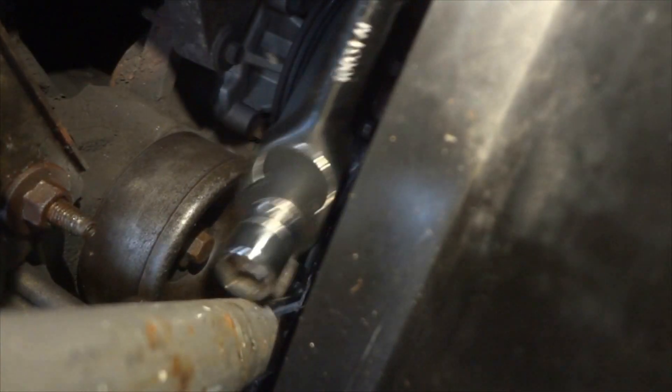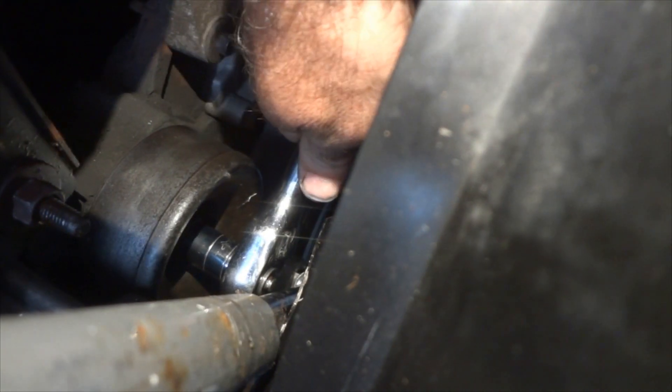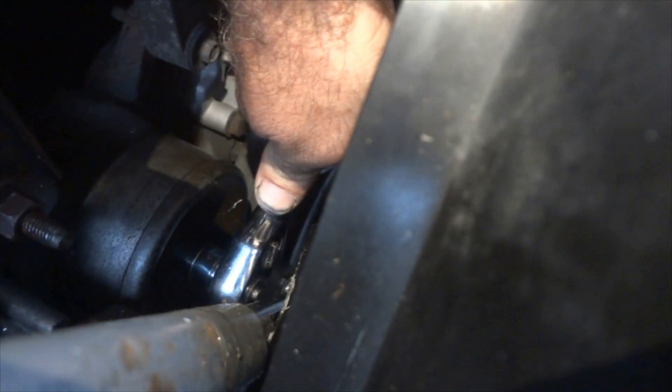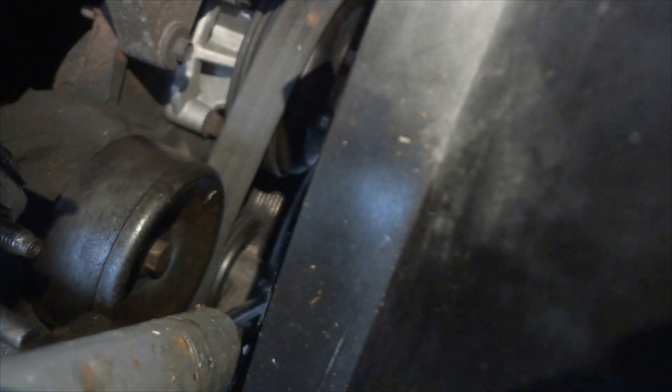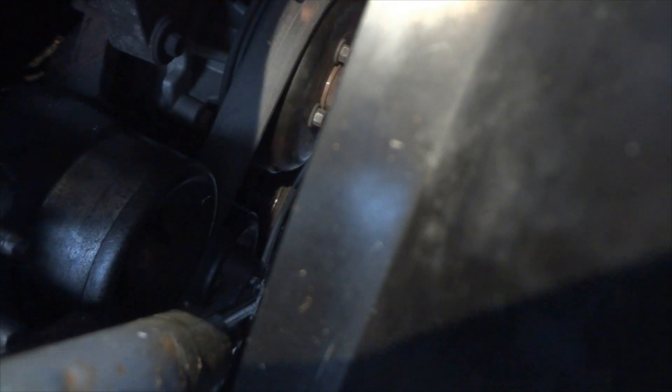Let's take that out. You need a 13 millimeter socket to get this out. It's on there pretty tight — it's supposed to be torqued to 18 foot-pounds. It's a little hard to work in here because the fan's in the way, but at least it's right on top of the engine. The problem is as I unscrew the bolt I can't get the socket out of there.